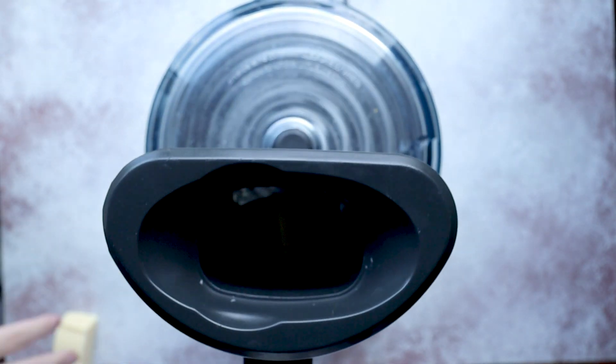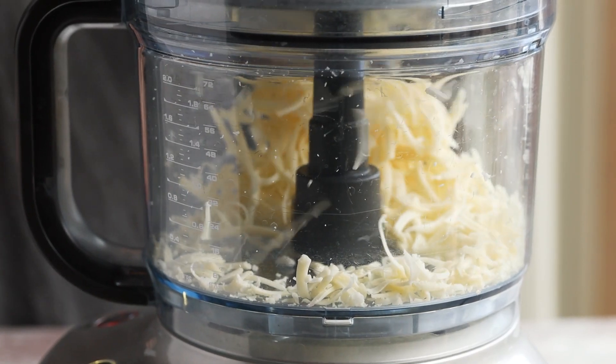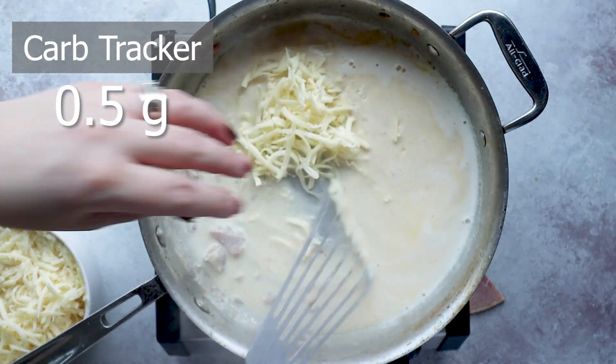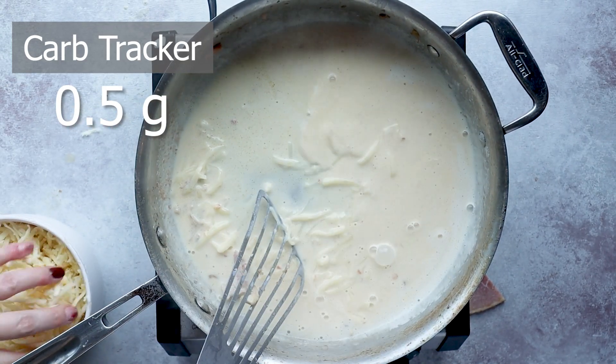I like to use grated cheese because it doesn't have any fillers in it. A lot of people ask about the best food processor — my favorite is this Breville food processor. It's expensive, but you can see how quickly it grates up a block of cheese. It is so fast and has been going strong for three years.